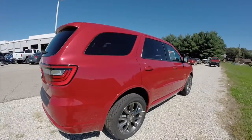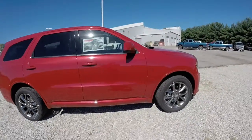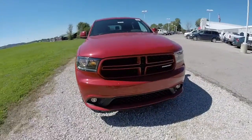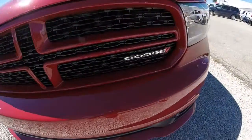This does conclude our quick walk around look at this brand new 2014 Dodge Durango Rally. If you have any questions or would like to see this vehicle, please contact our showroom. One of our friendly sales staff will be more than happy to answer any questions you may have. And as always, thanks for watching.